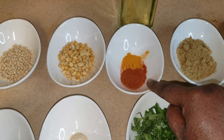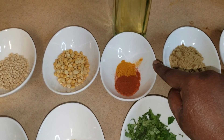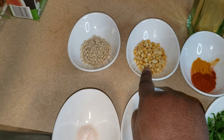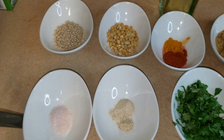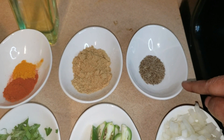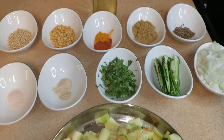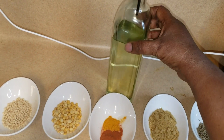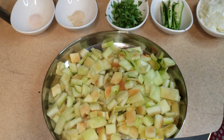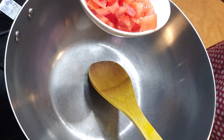I have chili powder — about one teaspoon — and turmeric, about half a teaspoon. Two teaspoons each of urad dal and chana dal, two tablespoons of coriander powder, cumin seeds for seasoning, oil, curry leaves, and tomato. That's all — come, let's make the dish now.